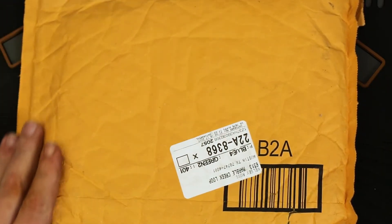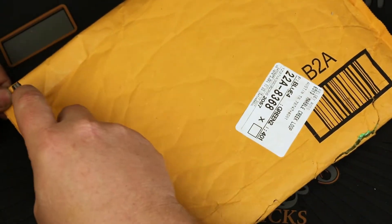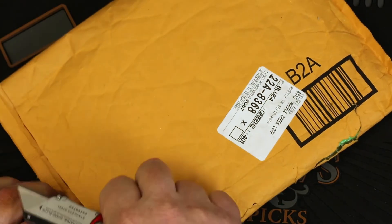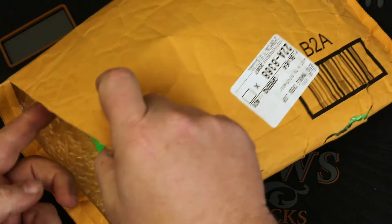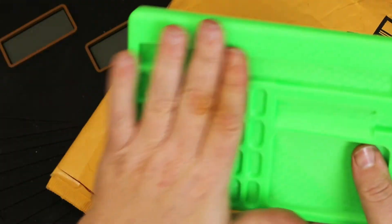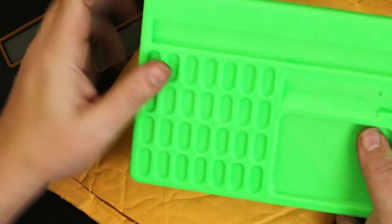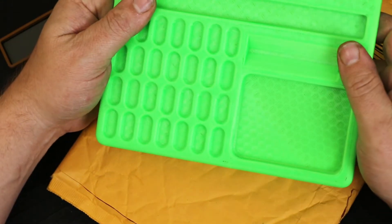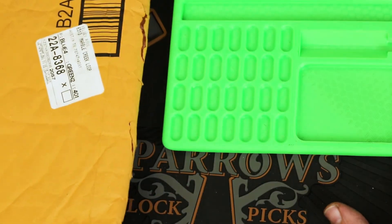So if you've seen Pickaholic's video already, you've seen what's in this package. Pickaholic and I both were winners of the Pick Like Me challenge — awesome challenge, awesome guy, awesome prizes. Look at that. And just like Pickaholic, I don't have my own picking and pinning tray either, so this will be my first.